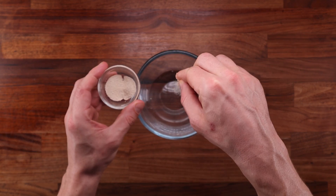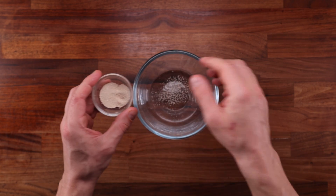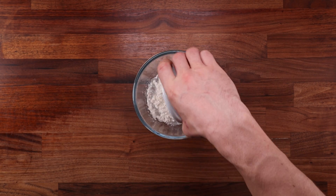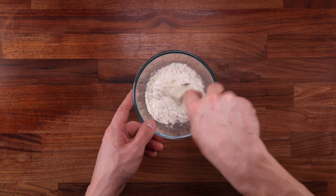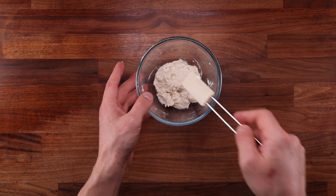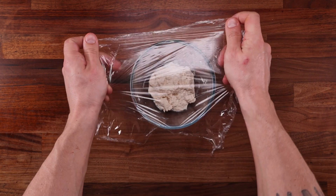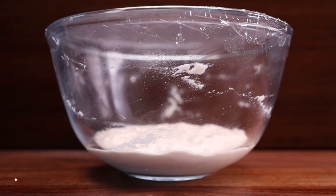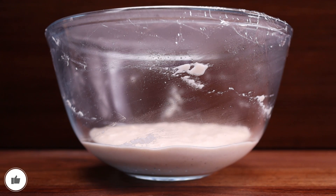Making the pre-ferment is extremely simple. Take some of the water, a tiny pinch of yeast, and some of the flour, combine them in a bowl and mix until there's no dry flour left, then leave it to ferment. It'll take around 10 to 14 hours, so you can make it in the evening and have it ready by the morning, or make it before you go to work and it'll be ready when you come back.